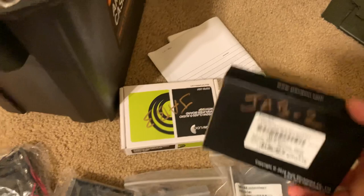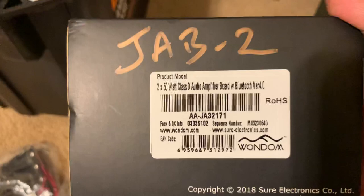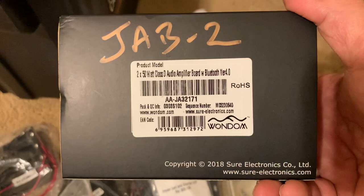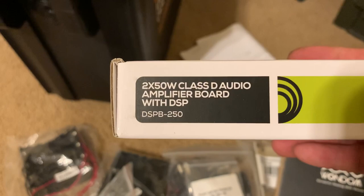So we have the Jab 2 and the Jab 3 boards right here. This is the Jab 2 — you have 2 by 50 watts and this has Bluetooth version 4.0. I've used these several times — these are some of my favorite boards. A little expensive, but at the end of the day once you get your project done, you've got some awesome sound that you can tune via Sigma Studio, burn it onto the EEPROM, transfer it over to the chip, and you're good to go. This is the Jab 3 — it has the DSP on board, ADAU-1701.